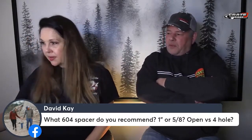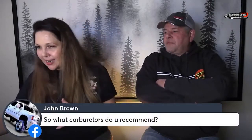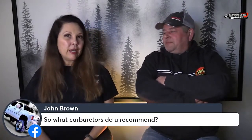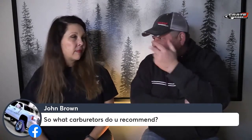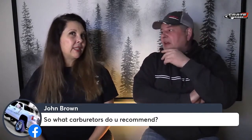Since Steve mentioned recommending carburetor builders, John asks: what carburetors do you recommend? It's going to be my brother Kendron, it's going to be David Smith, it's going to be Willies, and it's going to be Tony — I can never remember his last name — but Tony is still great.